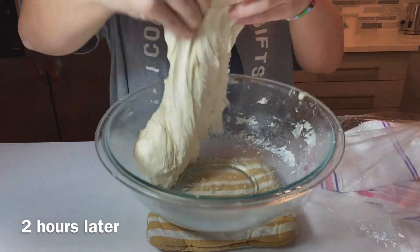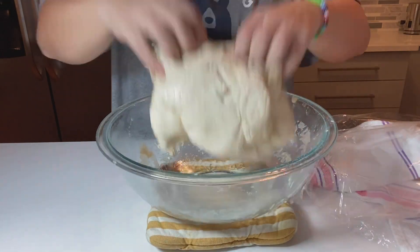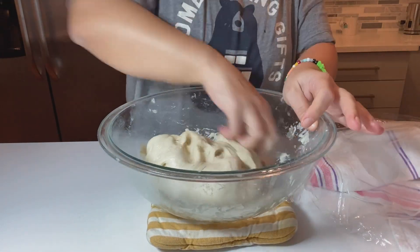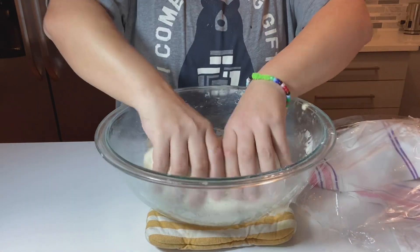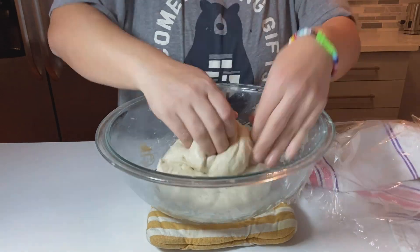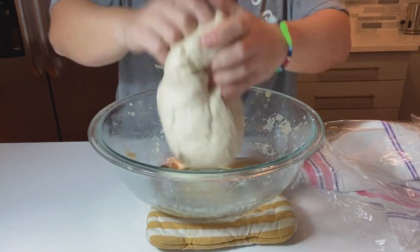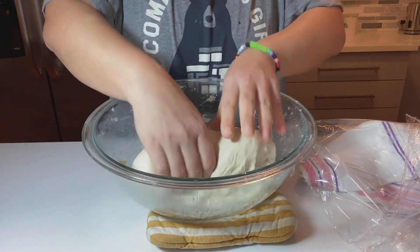After two hours, your dough is nice and fluffy. Bring it down a little by tapping and moving it around, but don't press too hard — work it gently because you want to keep the bubbles inside. Roll it out and let it rest for another hour.